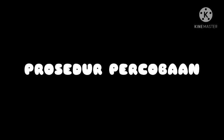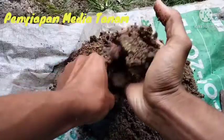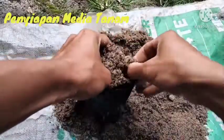Prosedur percobaan. Disiapkan bak perkecambahan atau poliwik dan diisi dengan pasir sebagai media tanah.